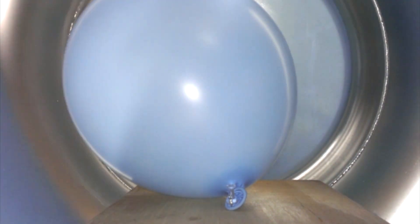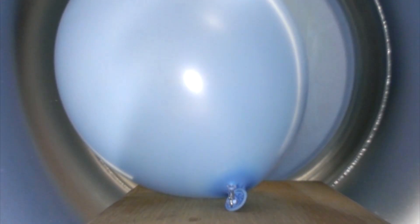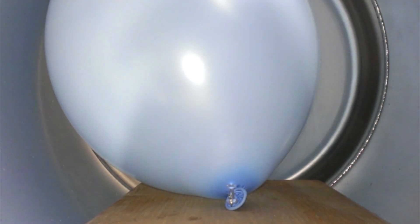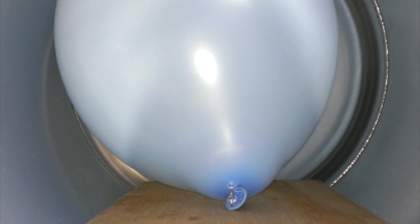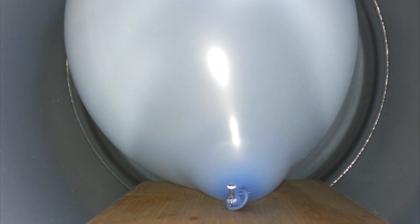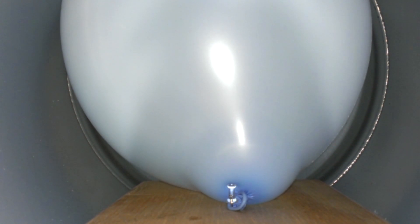As soon as the vacuum pumps were turned on, the drop in air pressure caused a sudden condensation of water droplets in the air. The balloon started to expand rapidly, and was soon beyond the point where we would have expected it to burst. At the bottom of the screen, you can see the balloon pushing against the needle that pins it to the board. The vacuum level stabilized at 95% before we let the air back into the vessel. We were very surprised that the balloon hadn't burst.